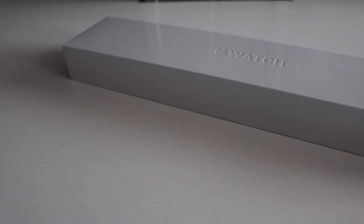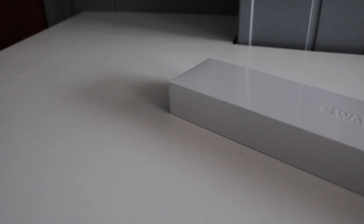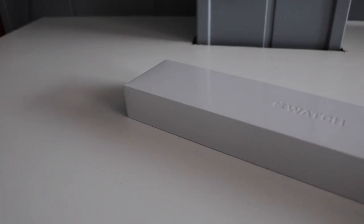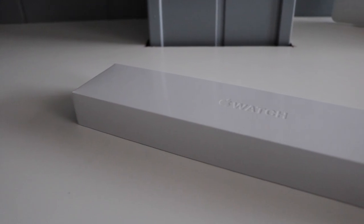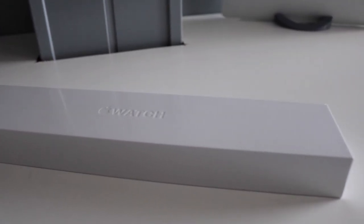With the Apple Watch Series 1, you don't get the most premium unboxing experience out there because it's the cheapest Apple Watch, so it's expected. That doesn't mean that it isn't a nice unboxing experience — the unboxing is still clean and easy and definitely gives you a good first experience with the product.